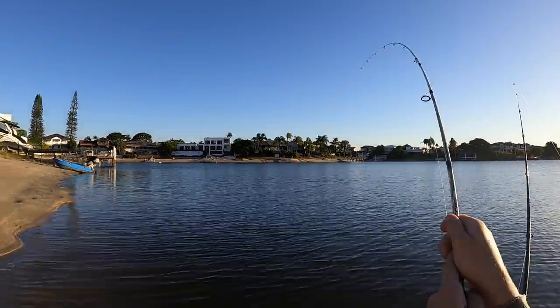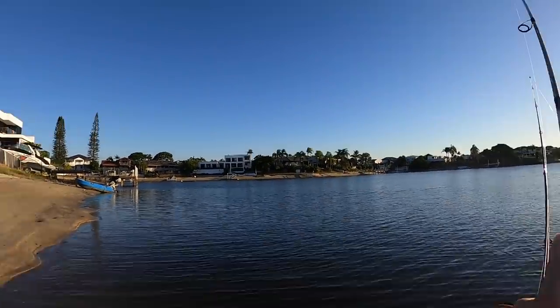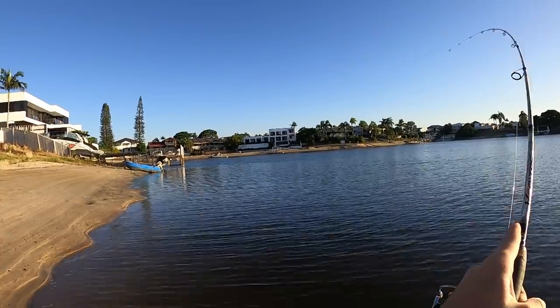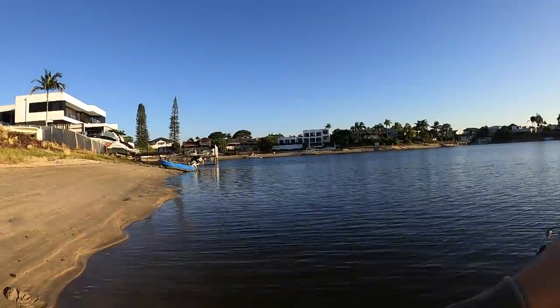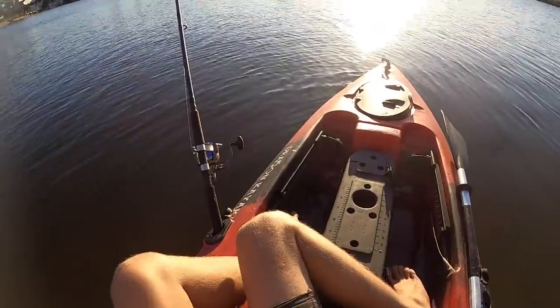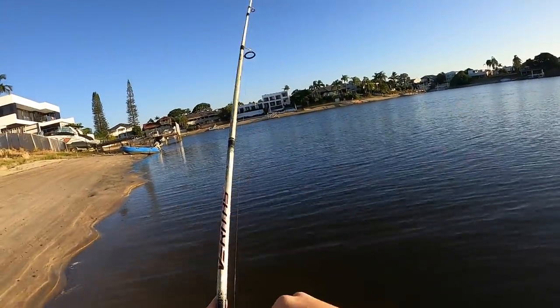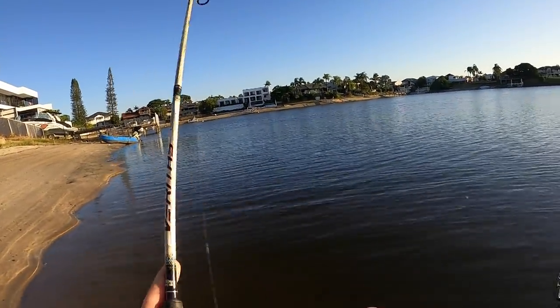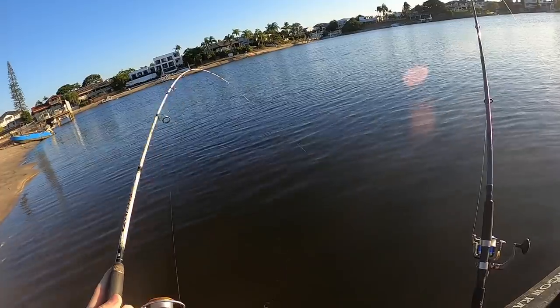Hooked up! I reckon it's a flathead by the way it's fighting. He made a massive run — all right, he's coming in, I can loosen off the drag a little bit. Surely this is dinner right here.